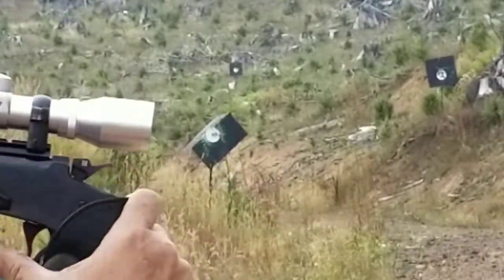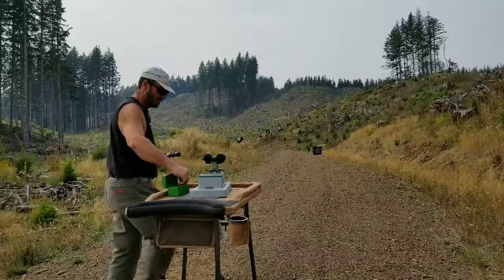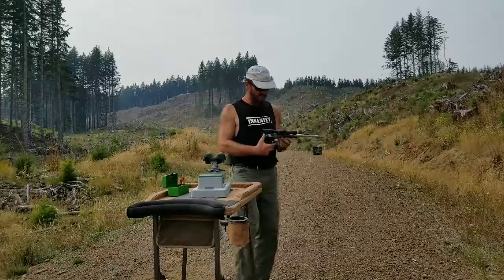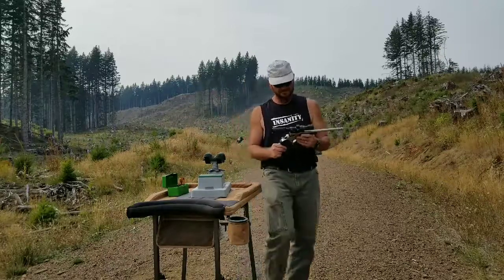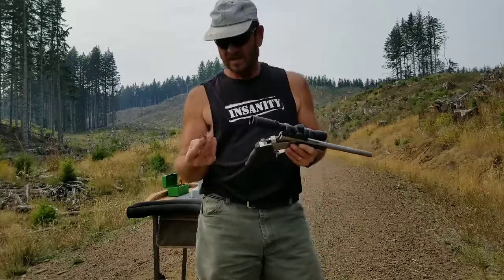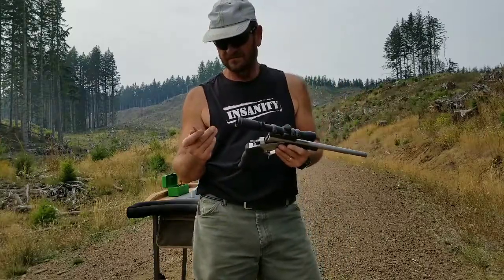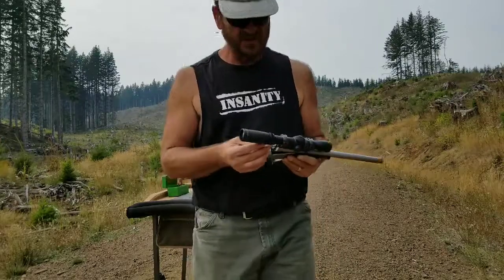That's the 10-inch barrel 30-30 pistol. Now we're going to do the same thing with the Thompson Center 308 handgun — same Lee loader, 150 grain Sierra. Give this another shot here.